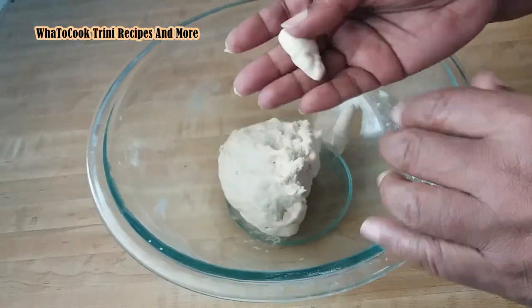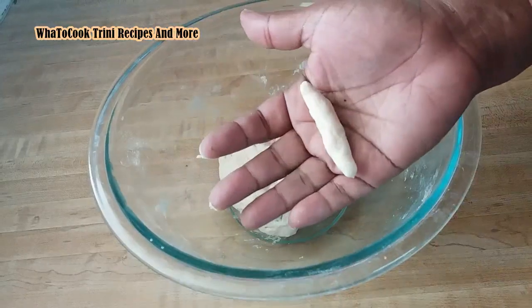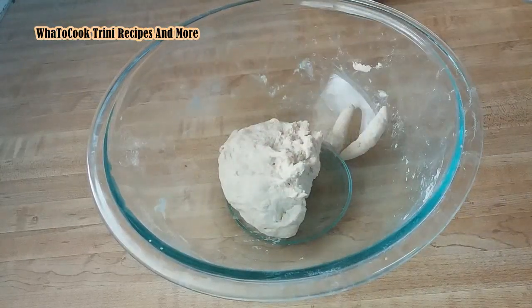Pull a piece of the dough and roll it in my hand — there is my spinner dumpling. I will continue this and put them in my pot, in my soup.